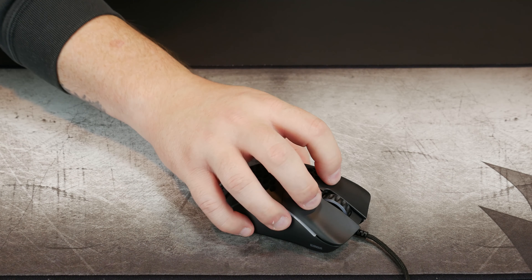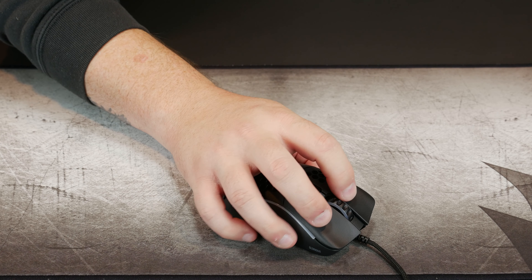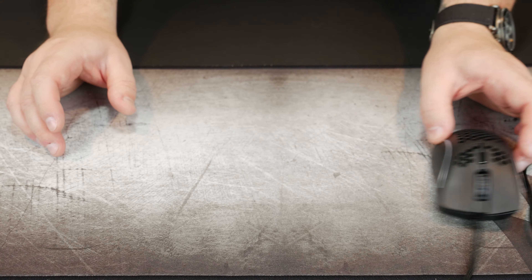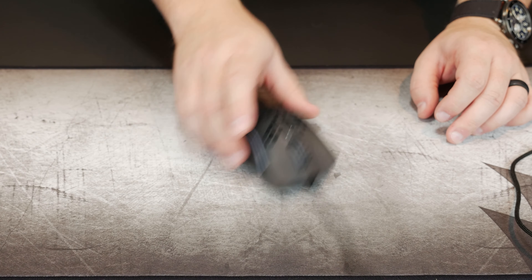Full palm grip doesn't feel quite right because of the shallow taper from the middle to the back. The Mira-S by HK Gaming has a much sharper taper that really fits right in the palm — with the Model D- you get contact at the top and at the back but something's missing in between. Fingertip grip is just right out for me — the right side panel is just a little too slick. The feet are 100% PTFE Glorious G-Skates — they're awesome, incredibly smooth.